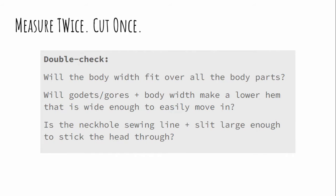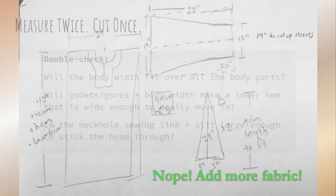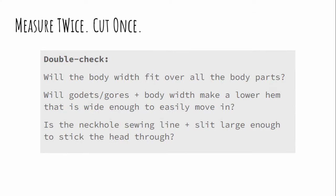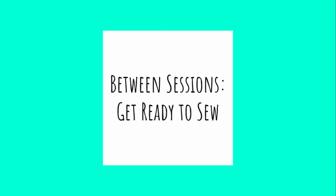Now double-check: you should have a plan to make body pieces, two sleeves, two lower godets, two underarm gussets, and one neck facing. Before you start cutting and laying out, do one final check. Will the body width actually fit over all parts of your torso? Will those gores and godets, added to the body width, make a lower hem generous enough for the way you want to use this garment? And make sure you can actually stick your head through the gap created by the neckline and the slit. That's it — that's all there is to patterning this very simple garment.